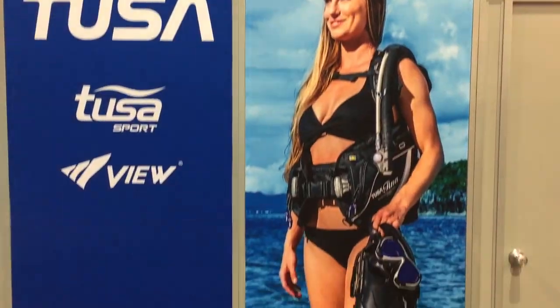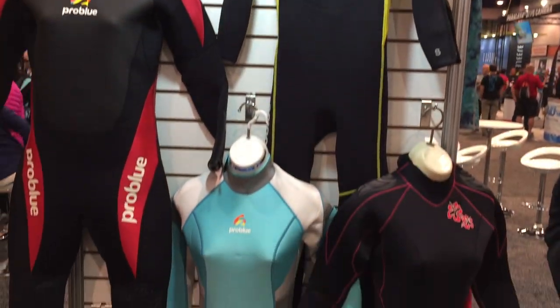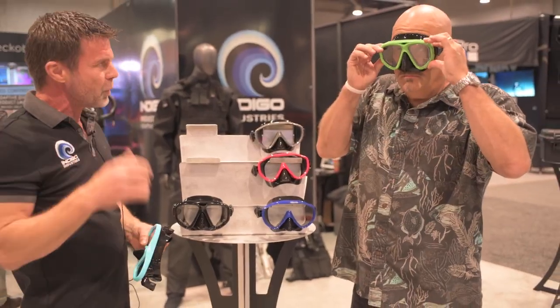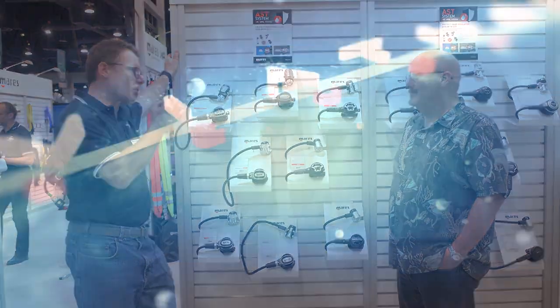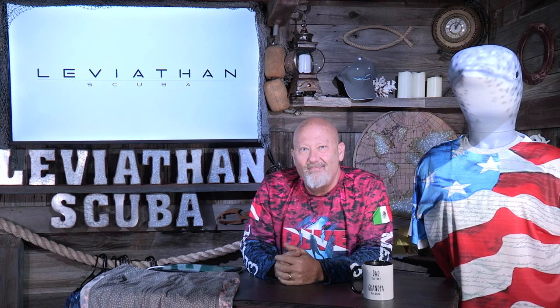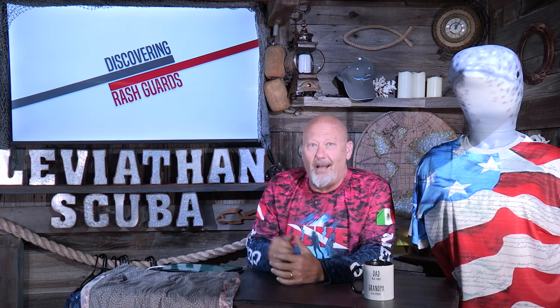We have had one heck of a week here at DEMON. So in today's discovery video, we're going to talk about rash guards — one of my favorite accessories ever because of what it actually does for you.